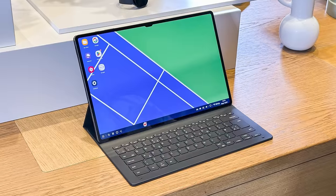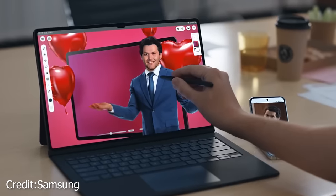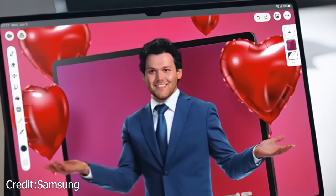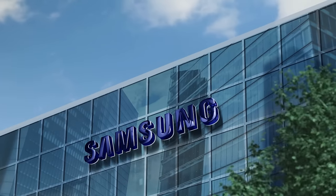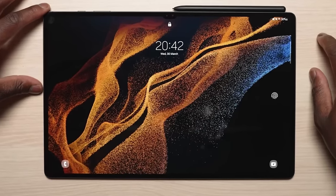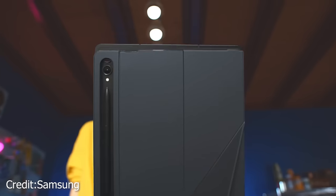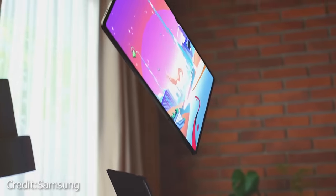The real standout for me was the book cover keyboard case, a true game-changer. Once connected, it transforms the tablet into a fully-fledged laptop experience, both in looks and software. Thanks to Samsung's DeX software, the tablet switches into a desktop mode much like Windows 10, making multitasking a breeze. Imagine having your favorite apps and games running in resizable windows, just like you'd expect from a laptop.